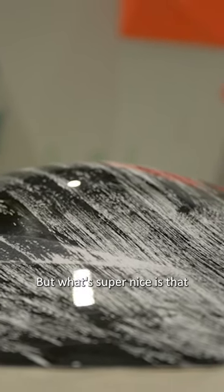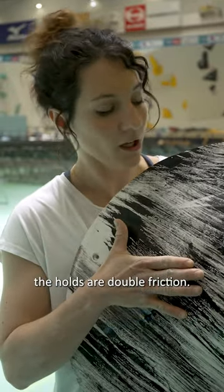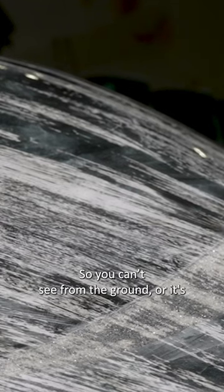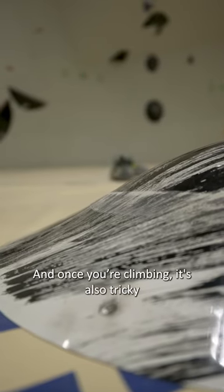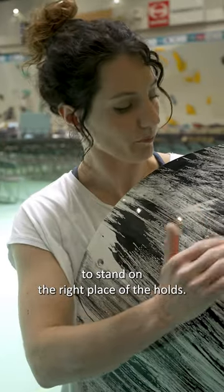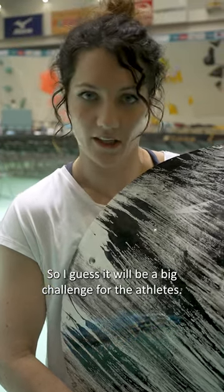What's super nice is that the hold is double friction. As you can see, the friction is just on part of the hold. So you can see from the ground — or it's at least harder to see — where the friction part is. And once you're climbing, it's also tricky to stand on the right place of the hold. So I guess it will be a big challenge for the athletes.